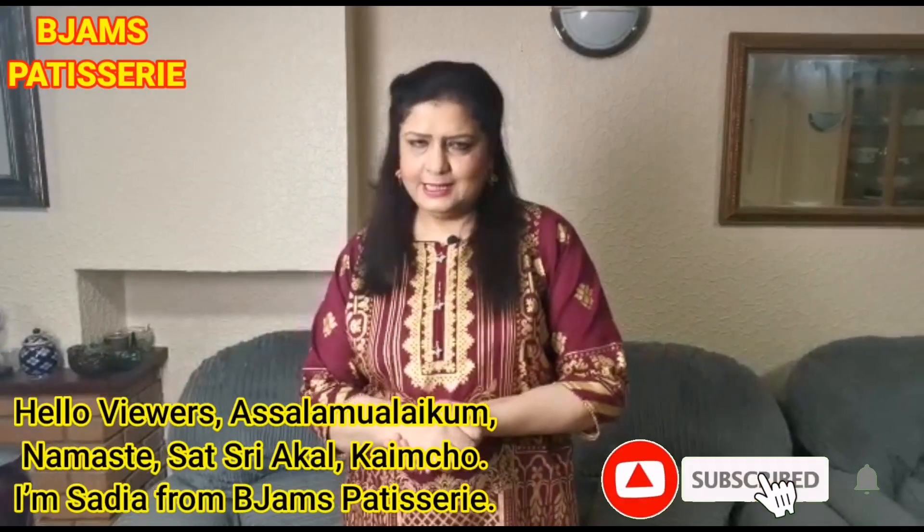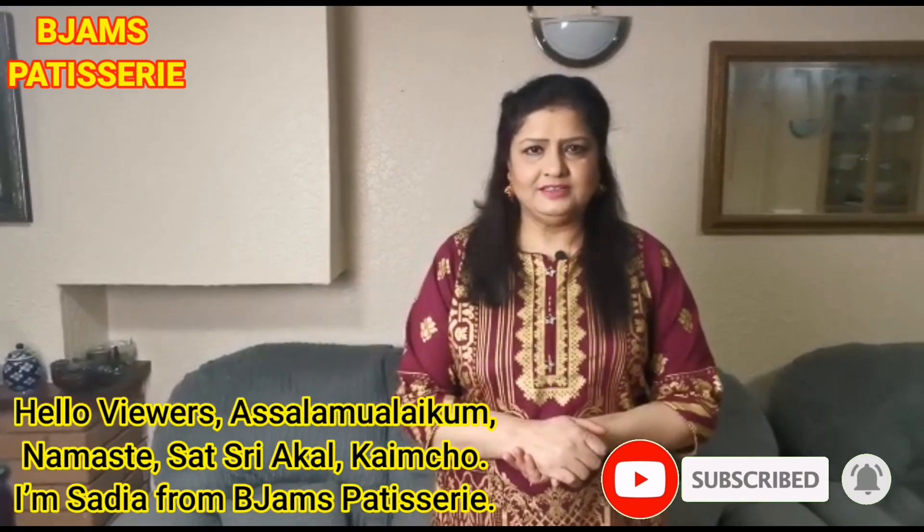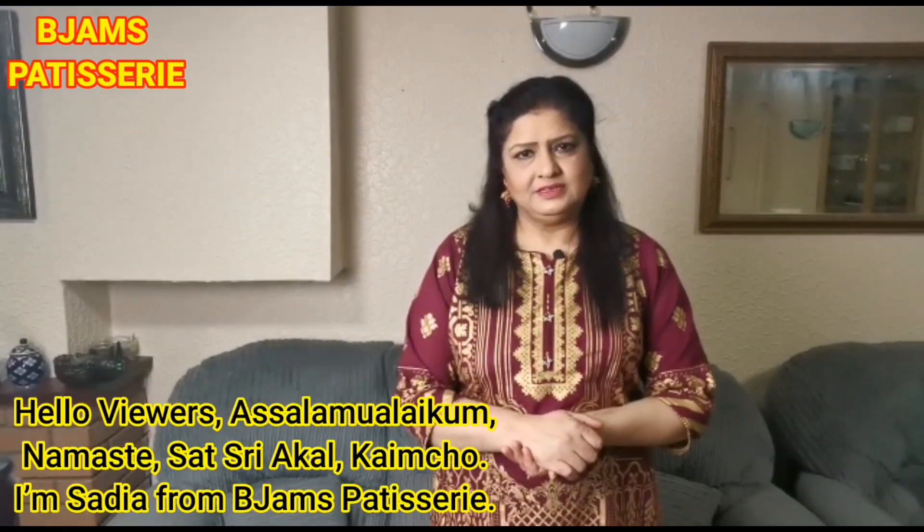Hello Viewers, Assalamualaikum, Namaste, Sashyakaal, Kainju. I am Sadia from BJM's Patisserie.